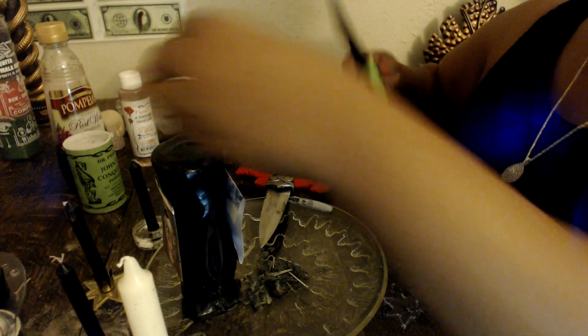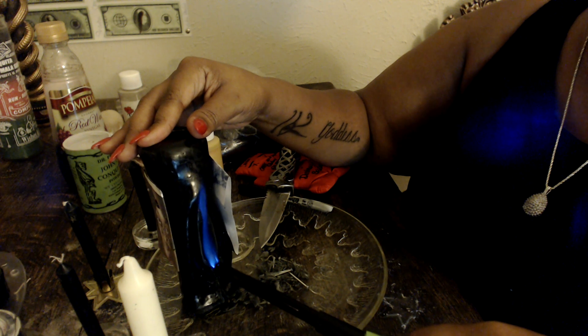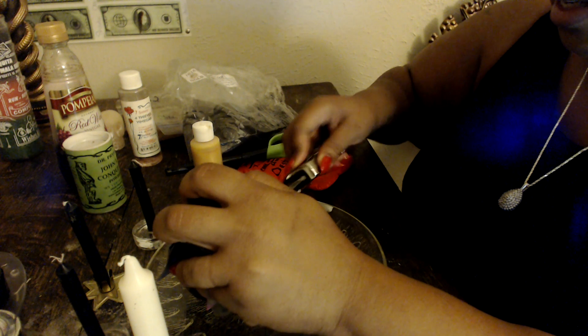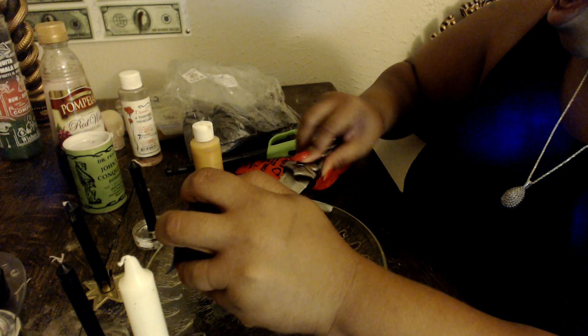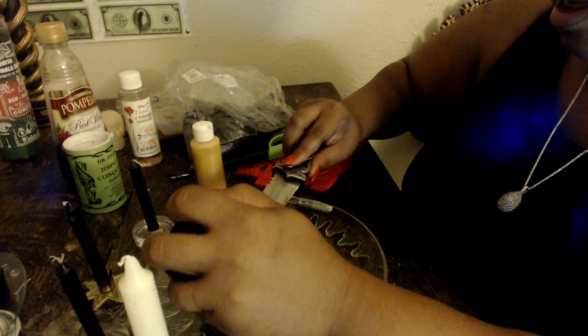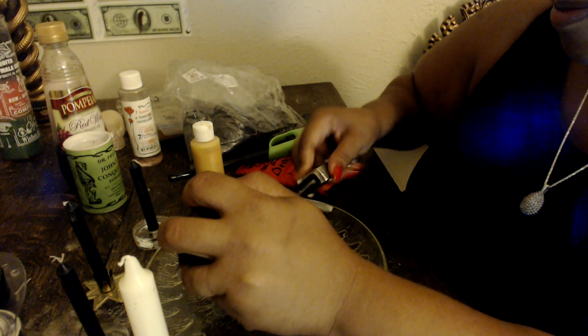Let me show you what I'm doing. I'm literally working the fire inside of the vagina candle. Once I finish I'm going to stuff it with these nails and this wax, then seal it up and work on the outer part. You can do this too.